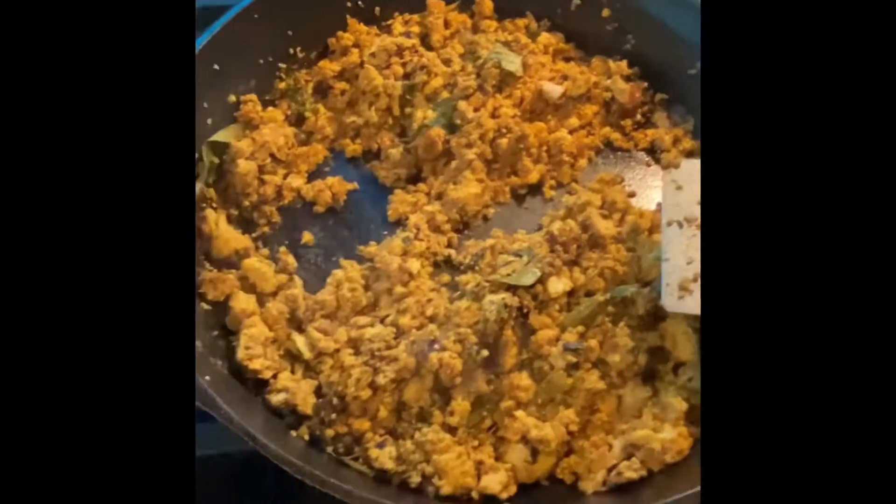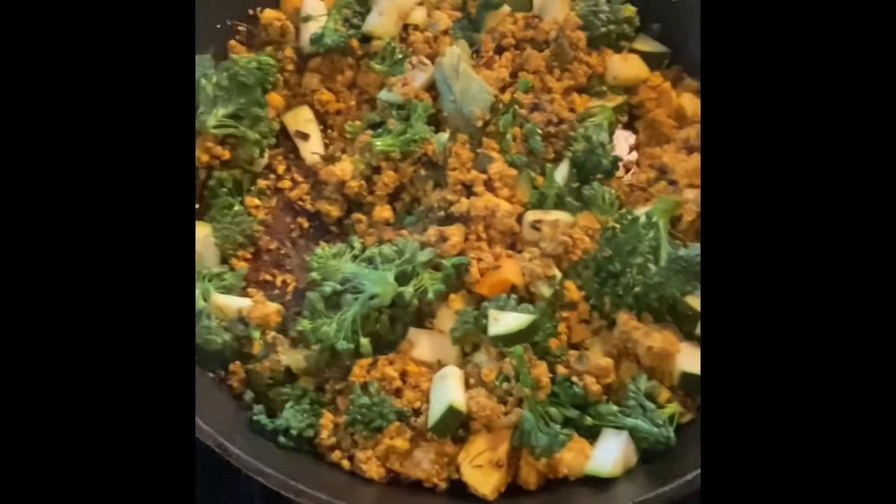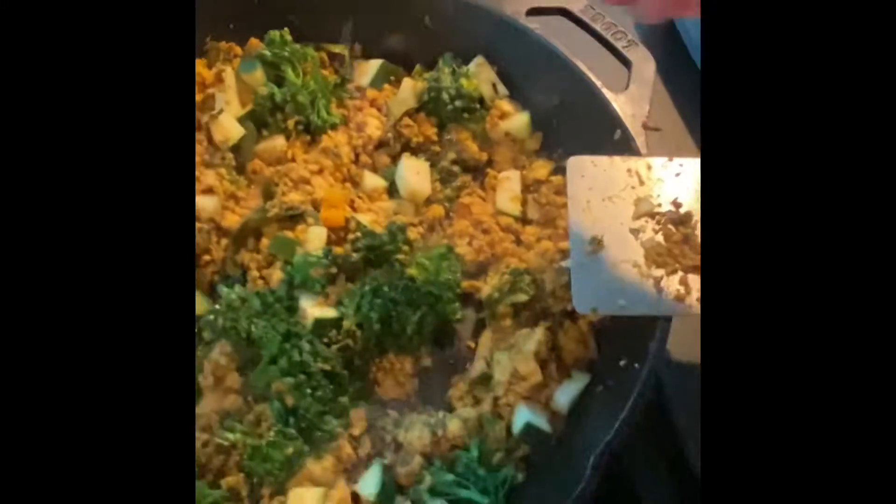I just realized we are going to need some tomatoes. I am going to add zucchini and broccoli. And some salt — this is a quarter teaspoon, so I am going to do three.